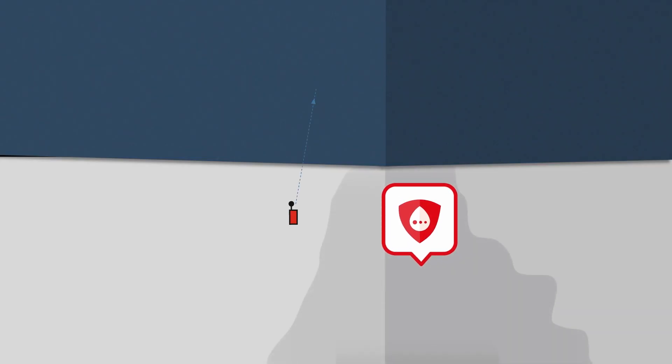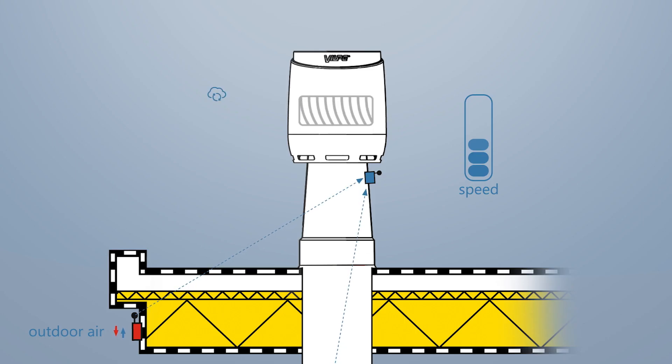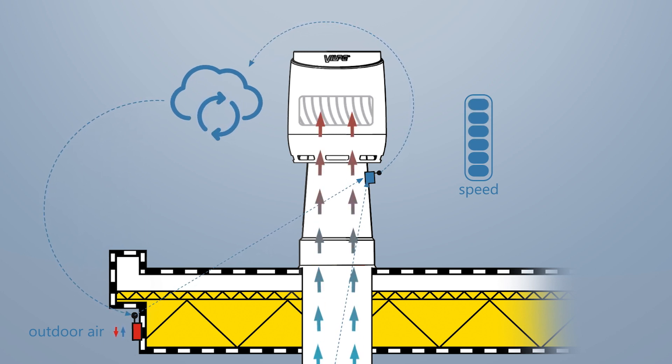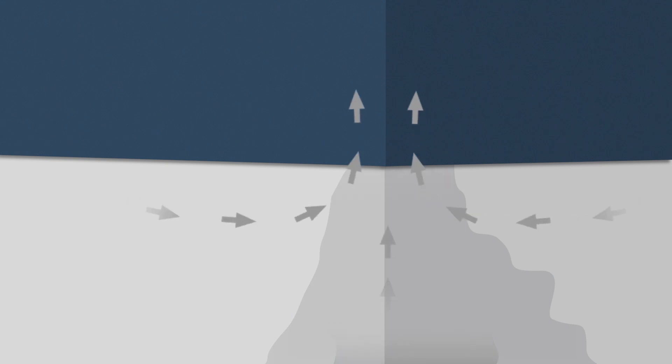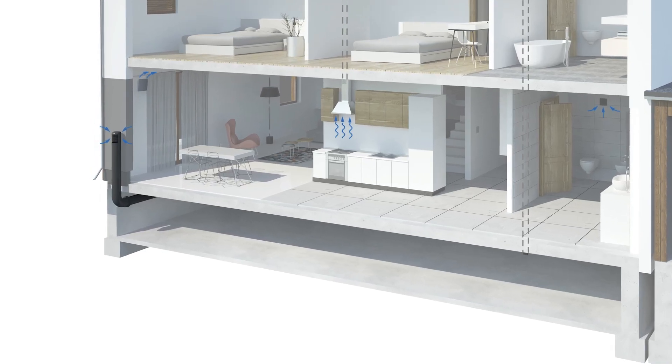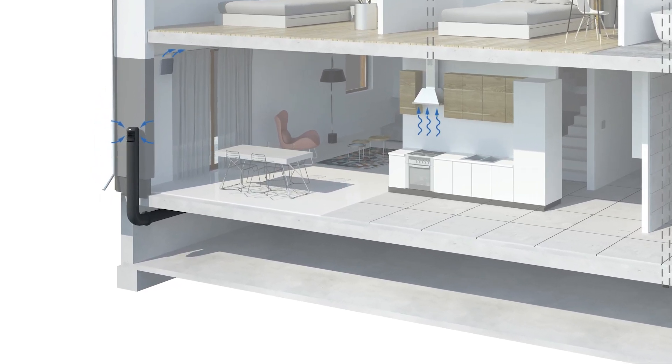For example, when the humidity level of the air used for ventilation rises too high in rainy weather, the airflow is reduced. Once the excess humidity is removed, the roof fan returns to its normal level. It is important to ensure sufficient replacement of air in the crawl space.